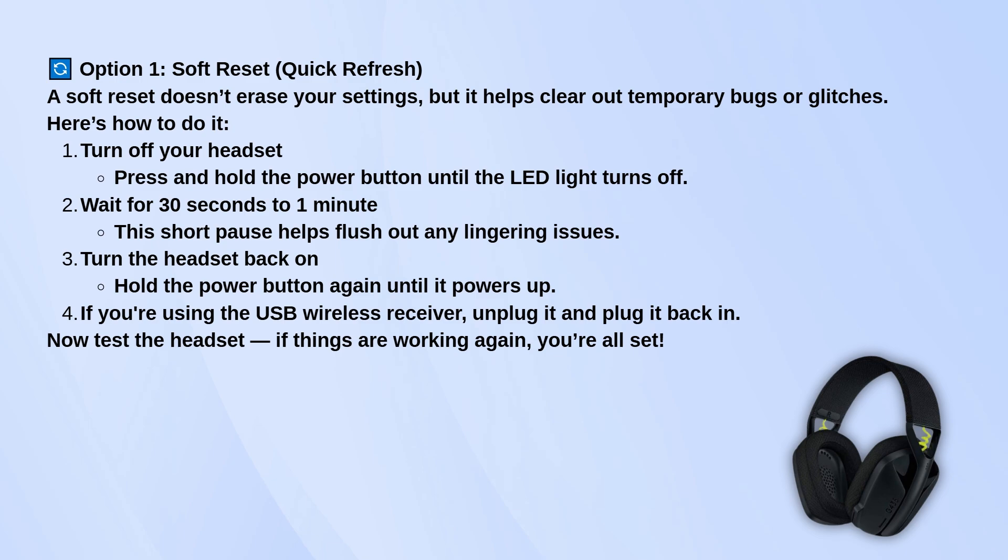If you're using the USB receiver, unplug it and plug it back into your computer, then try connecting the headset again. Sometimes a simple reconnect like that is all it takes.